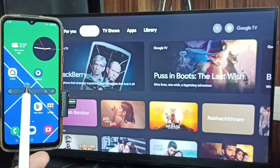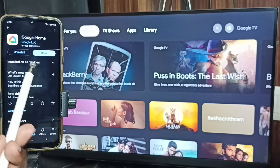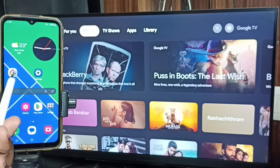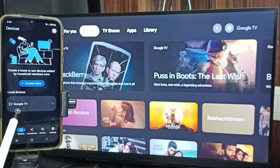After that, on the mobile phone, open the Google Play Store and install the Google Home app. I already have it installed. Open the app, tap on the Devices tab, and the Google Home app will automatically search and detect Chromecast-enabled devices.